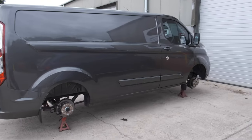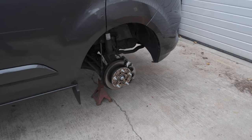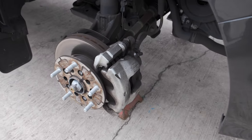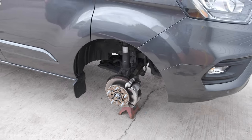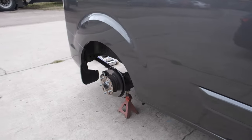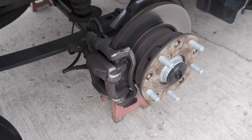All the wheels are now off the Transit and it's up on the axle stands. Rob will start getting the calipers all cleaned up and painted. Here they are as standard — a little bit grubby, so they'll get a good clean and a prep. Then they will be done in the red heat resistant paint. They're really smart.